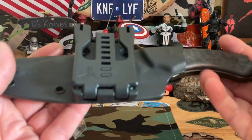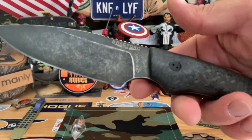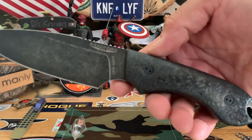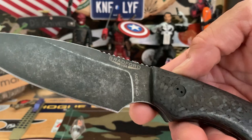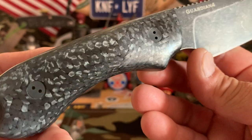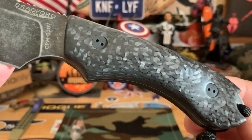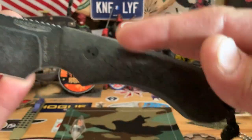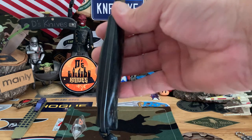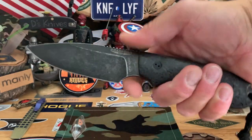Last but not least, got the big brother — the Guardian 4. Here we go, Bradford Guardian 4, carbon fiber scale 3D as well. S30V blade. And this one has a little bit thicker carbon fiber from the looks of it. Very nice. I want to see if somebody can get some grooves on here so I can get a little more grip on it — it's actually kind of smooth, nice and thick. That's the Guardian 4, carbon fiber, Bradford.